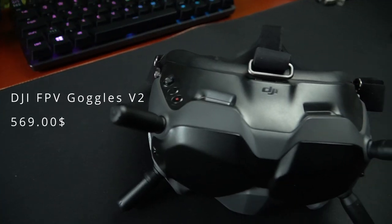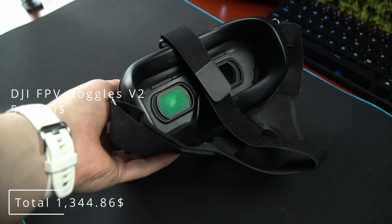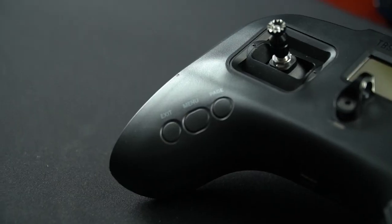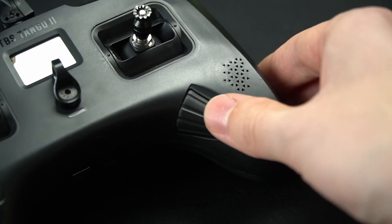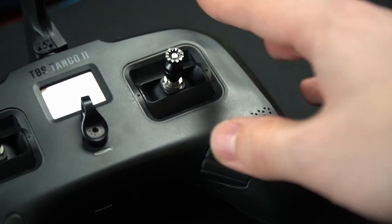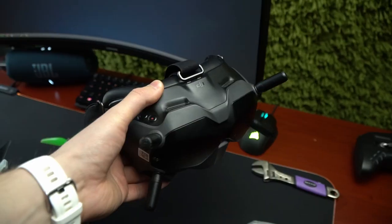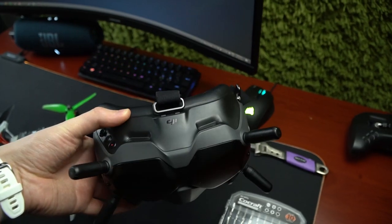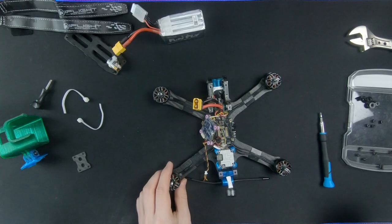The goggles that receive the digital video signal cost almost $600. But just like the radio, they are on you — not in the air. So you might crash, break, or lose your drone but not your goggles or radio, except if someone steals them. And the resale value is pretty high on those two.